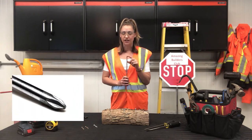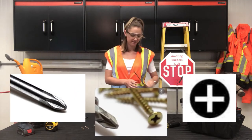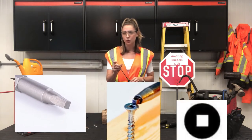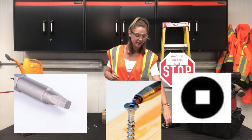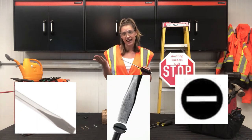The Phillips head screwdriver has more of an X or triangle shape at the end. The Robertson screwdriver has a square end. And like the name suggests, the flat head screwdriver has a flat head.